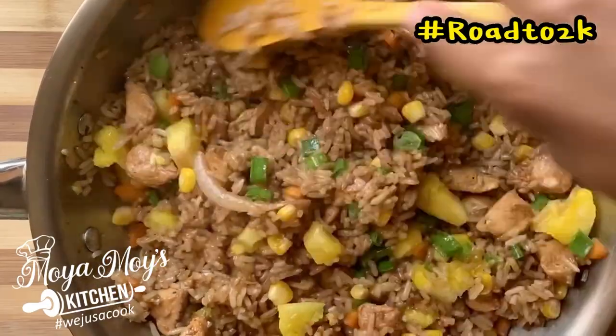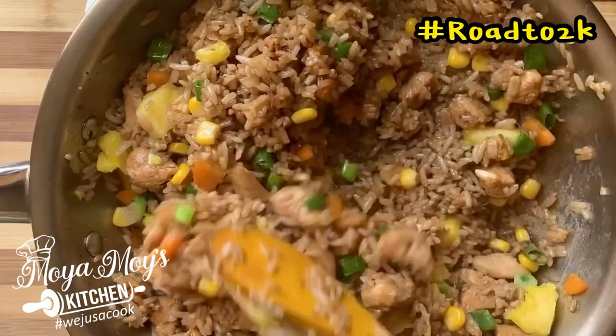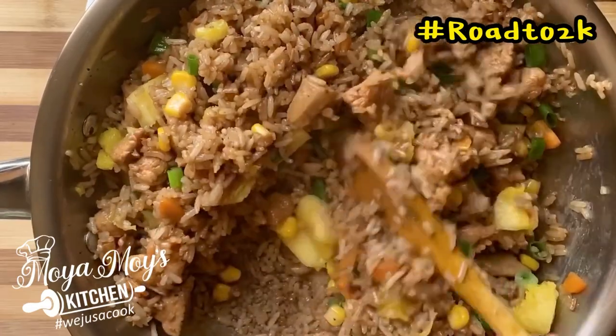I smell good. I look good. I have good. I fry rice up there.